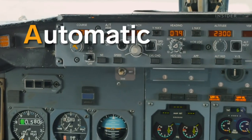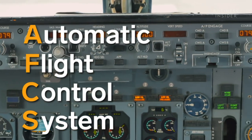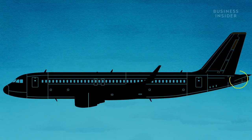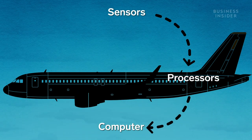A modern automatic flight control system — that's autopilot's full name — is made up of three main parts: a flight monitoring computer, several high-speed processors, and a series of sensors placed on different parts of the plane. The sensors collect data from the entire plane and send them to the processors, which in turn tell the computer what's what.